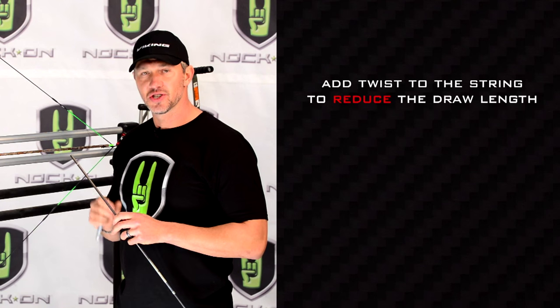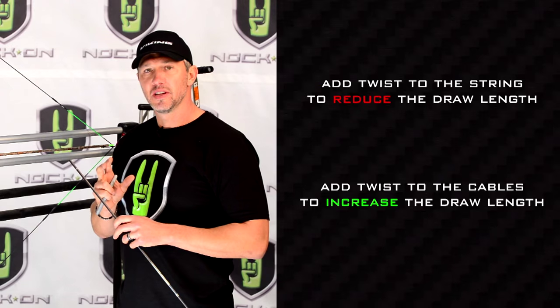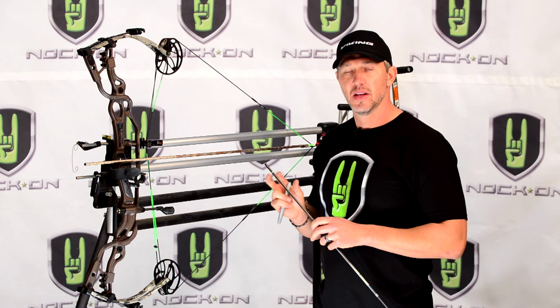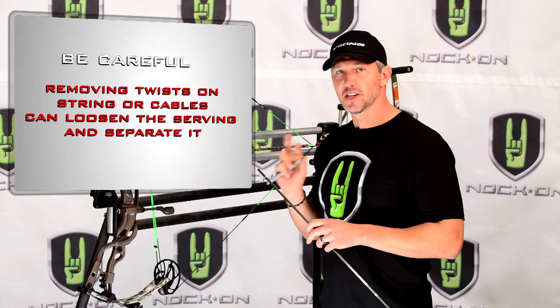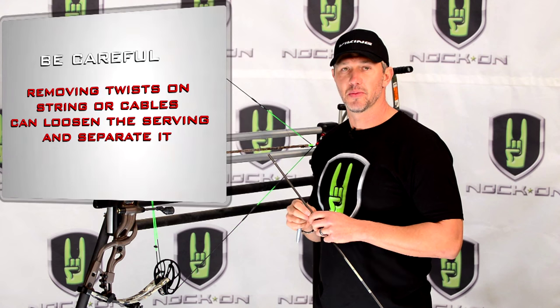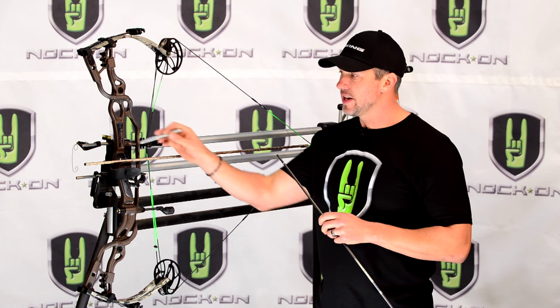If you want to slightly increase your draw, you can add twist to your cables. I'm a firm believer in always adding twist to either the string or a cable to make any type of adjustment, because if you remove twist — especially from a pre-made custom set — you're going to eventually start to loosen your servings, which will eventually cause them to separate.